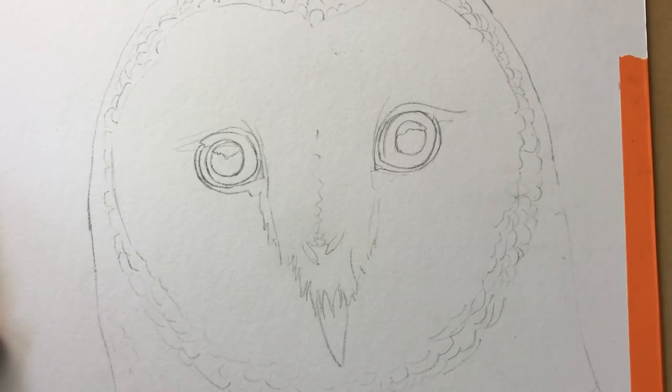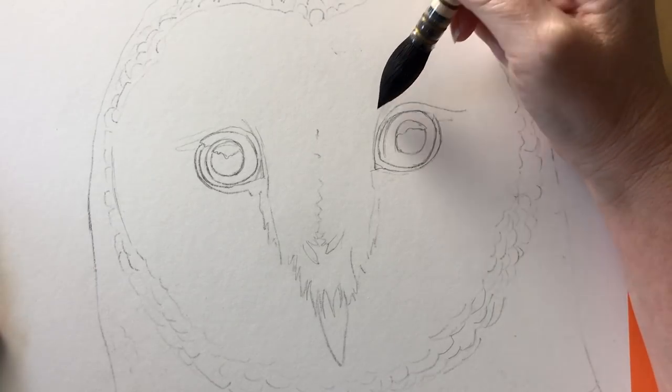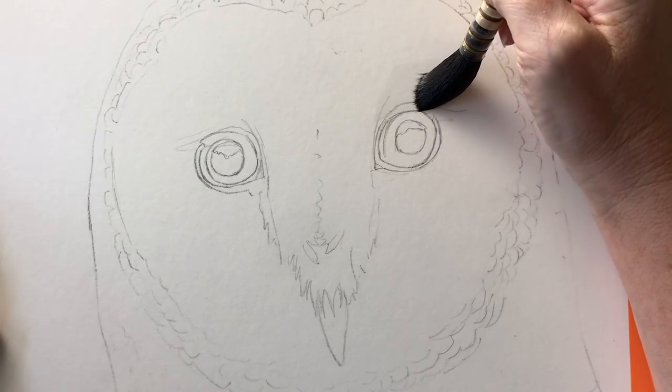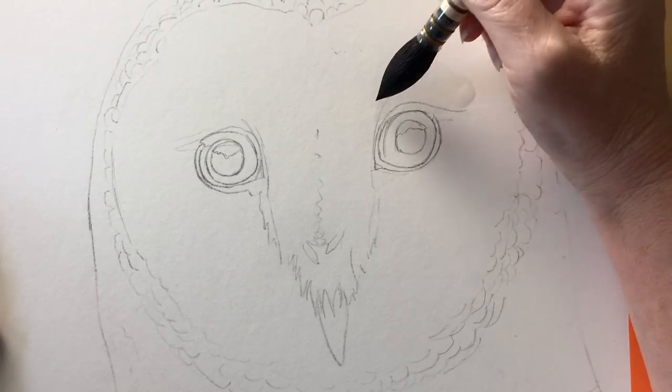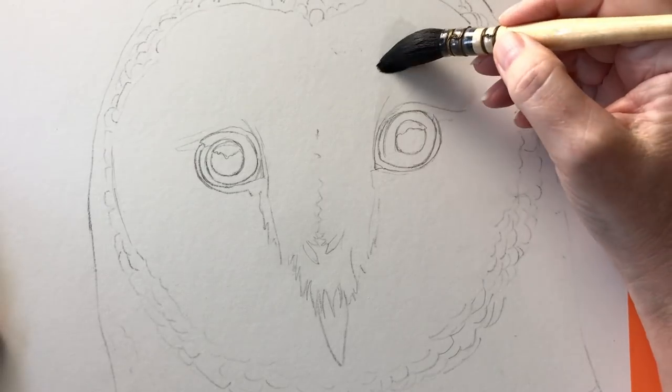Okay I've got my drawing on my paper ready to go. I didn't need to stretch my paper because I'm working on Arches watercolour board. This is hot pressed. The first thing I'm going to do is wet above the eye with some water.